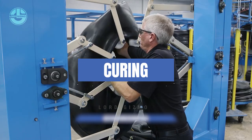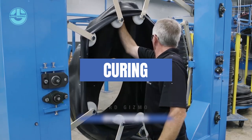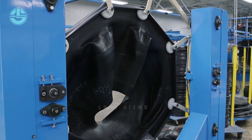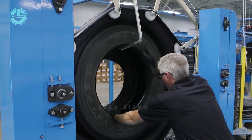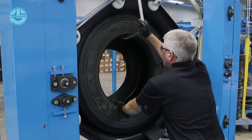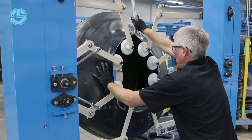Next is curing. During the curing process, a pressure differential must be created between the inside of the casing and the outside of the tread. The process used to accomplish this is called enveloping. A vent pad is applied under the envelope to allow air to escape. The envelope is a rubber membrane that encompasses the outside of the tire from bead to bead, and it prevents chamber air pressure from migrating under the tread edges.